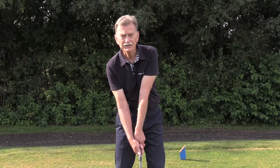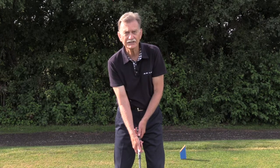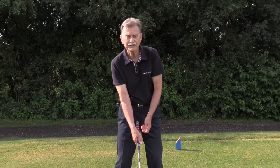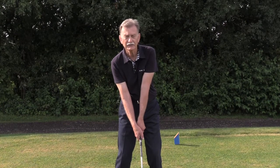The correction is to set the palm of your right hand at the target at address, make sure your right thumb is off center to the left, and hold the club in the top three fingers of your left hand.